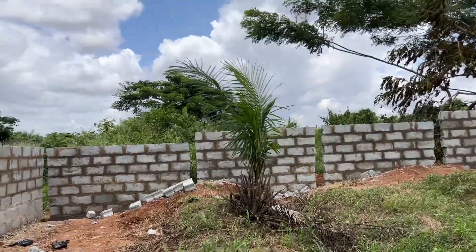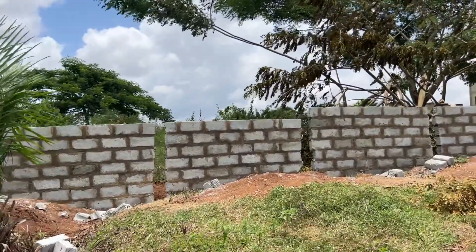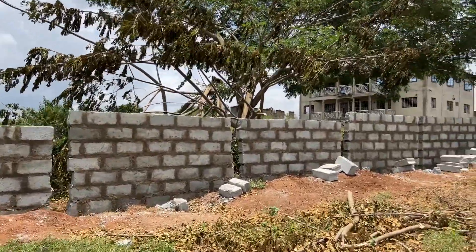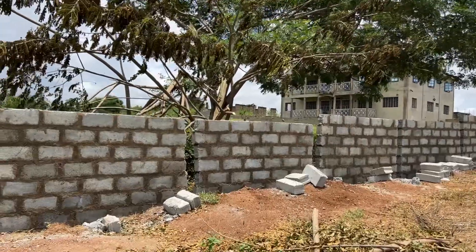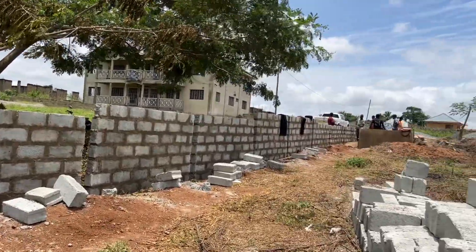This side of the wall is going up very, very nice. They're working hard, guys — it is super hot out here, super, super hot.